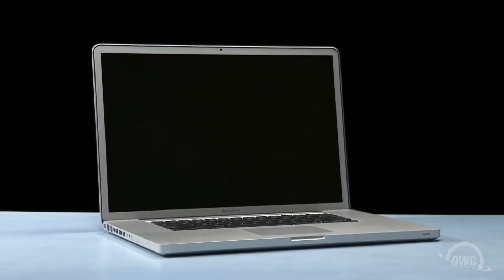Hello and welcome to the OWC instructional series of videos. In this installment, we'll be adding a second drive to an early 2011 17-inch MacBook Pro using the OWC Data Doubler. We've gathered our materials, shut down the MacBook Pro, and placed it on a soft, static-free work surface. We are now ready to begin.